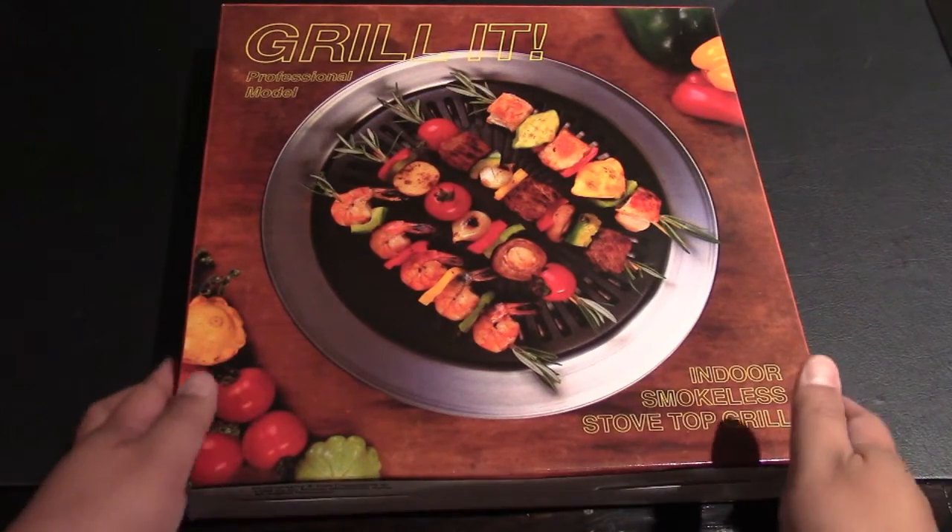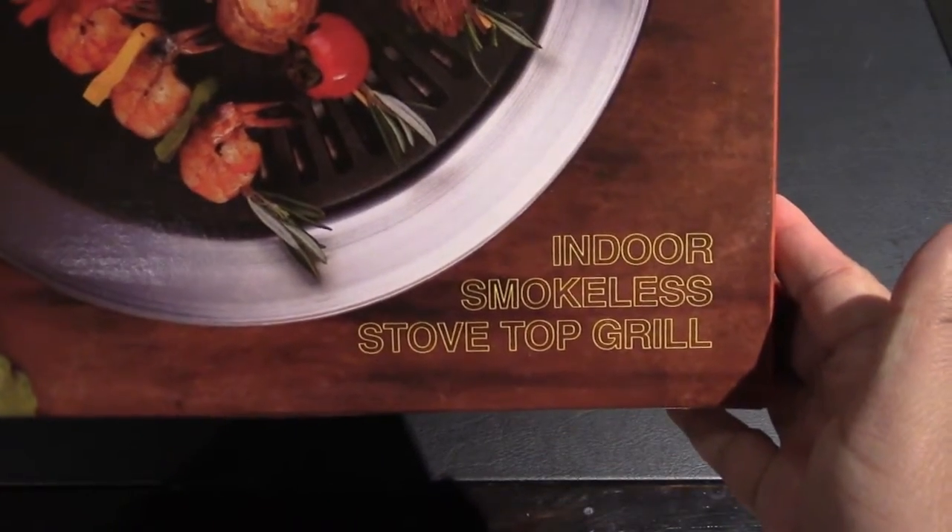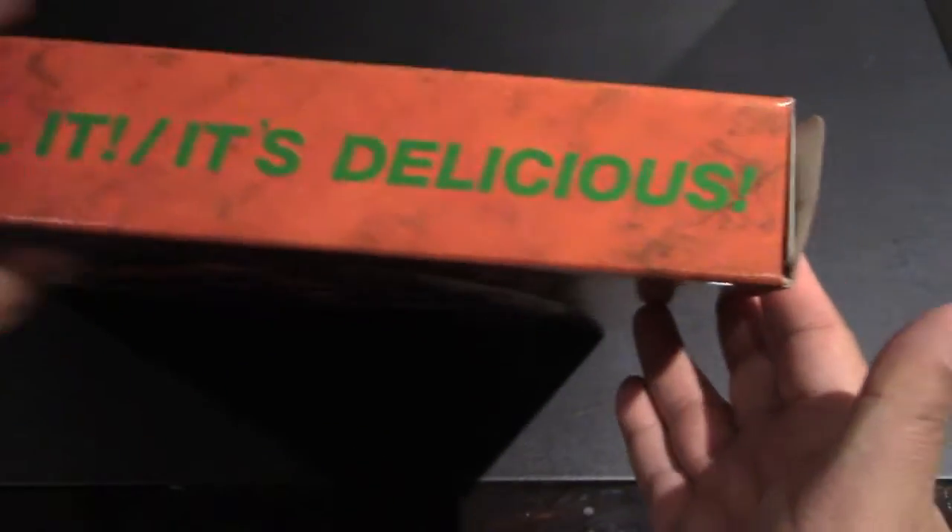Hey everyone, welcome to the channel. So today we have the Grill It indoor smokeless grill, the professional model. It's a stove top grill, called the Grill It slash It's Delicious.